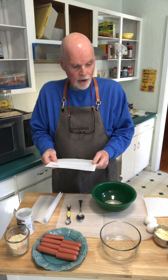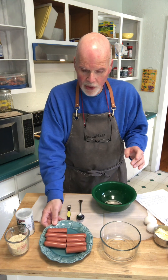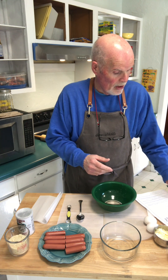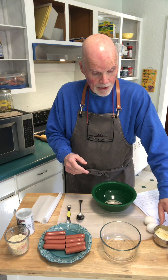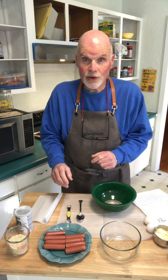So I found a recipe and we're going to follow this fairly closely. I've got four hot dogs that I've cut in half - those are what we're going to use. These are Oscar Mayer; they have one carb per hot dog, so that's half a carb for each piece. I've also got some eggs, some mozzarella cheese, some almond flour, some baking powder, and some cream cheese. That's what we're going to use to make the blanket for the pigs.